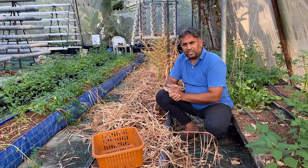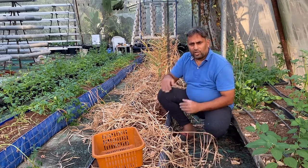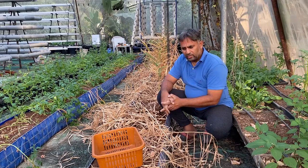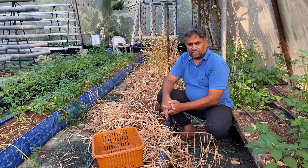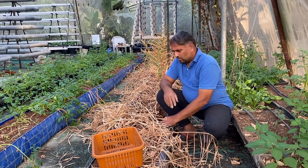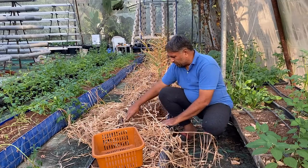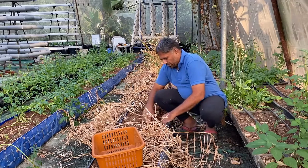At the end we will see what type of output we have got from this coco pit grow bed. We are also going to make a small analysis of what we put in as input weight and what we are getting out as output weight. First we need to harvest or dig out this ginger. Harvesting is very simple — first we need to remove all the dry leaves on top, so we will know the position of our ginger plant in the coco pit bed.